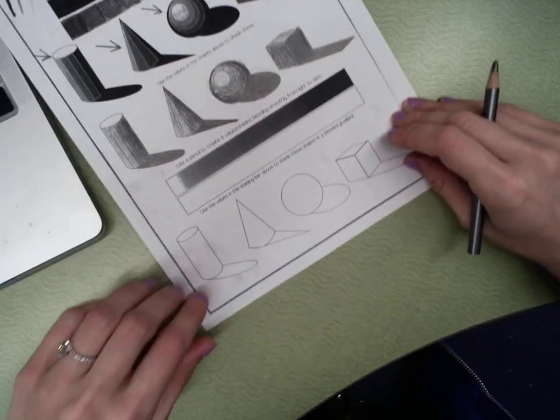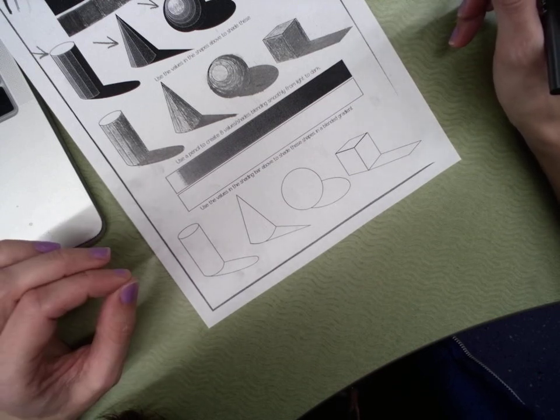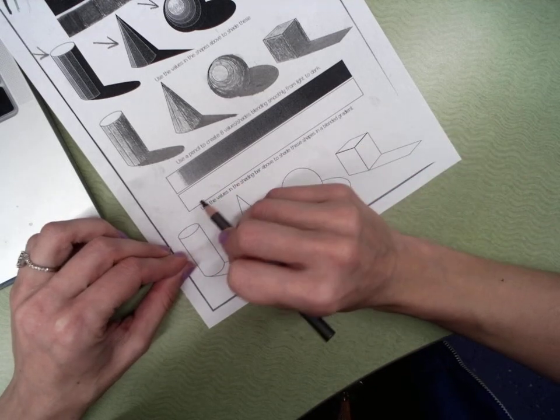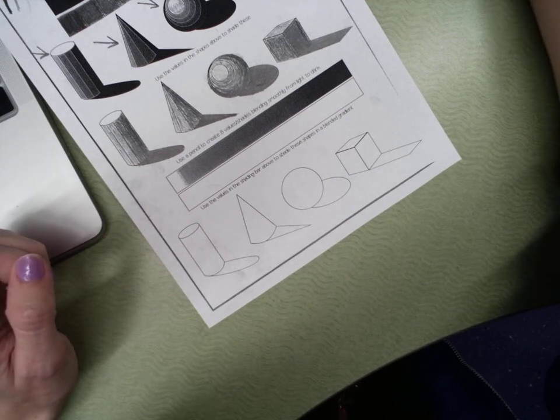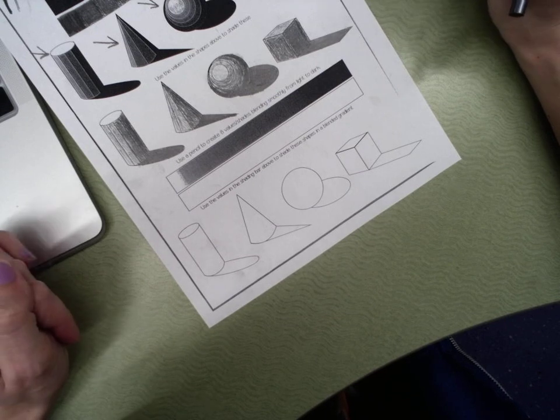That's what we're going to do here. If you are at home or don't have this worksheet, you're just going to draw a long, skinny rectangle on your paper. It doesn't have to be perfect, you don't need a ruler. Just draw it in — this is just for practice.